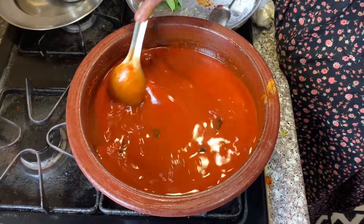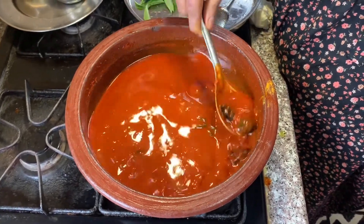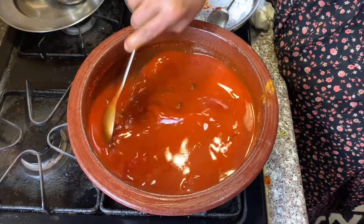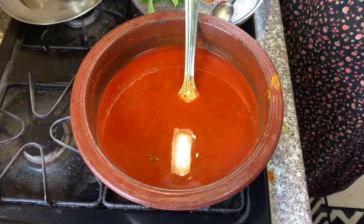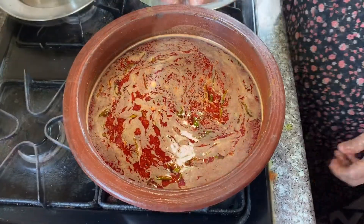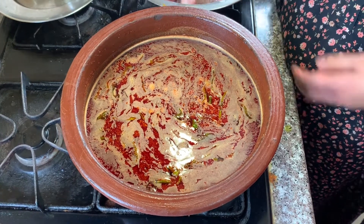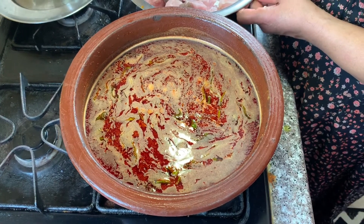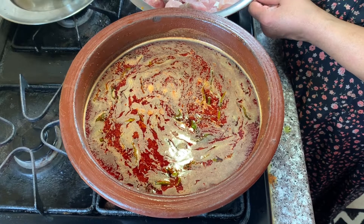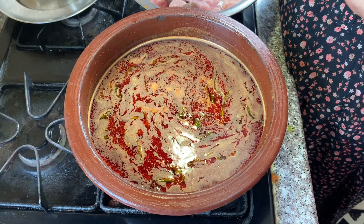We have to cook the chicken and follow us on the basis of the meal. We will cook the chicken in a bit. When we cook all the meals we'll cook. These are the spices for the rich meat, and these are also the spices for the meat.